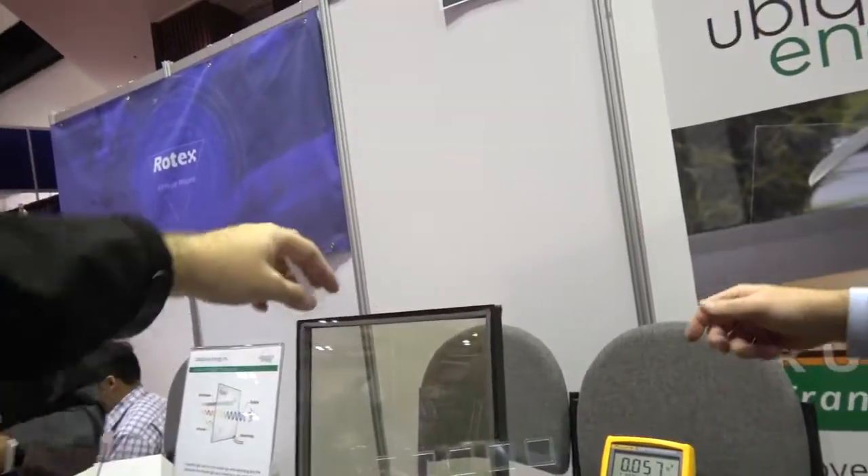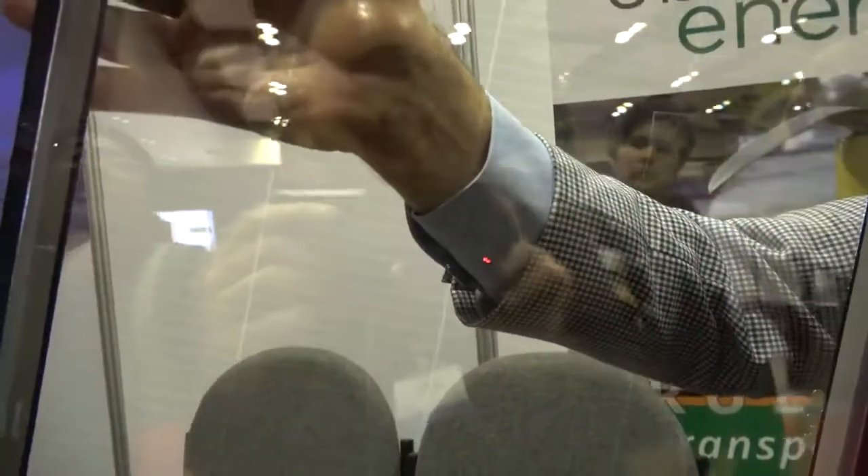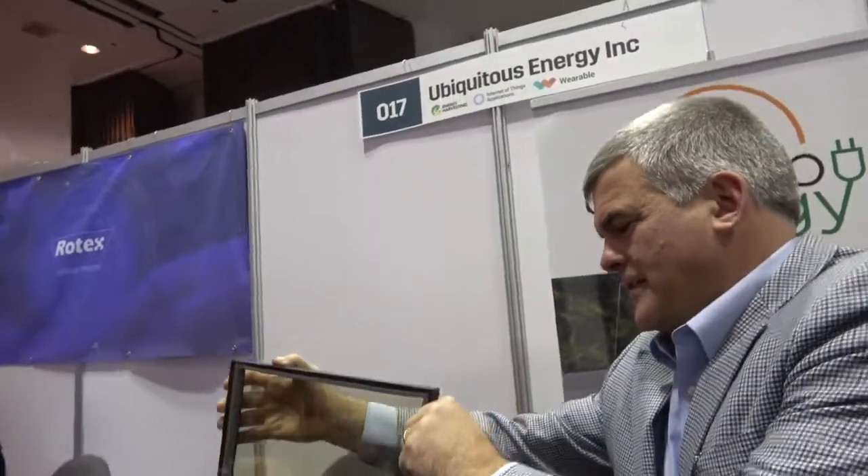That's how long a built window has to last, so we need it to be durable. Right here, this is transparent — it's like a window. It's a little bit of tint. And most architectural glass has some tint anyway; very few use completely clear glass.